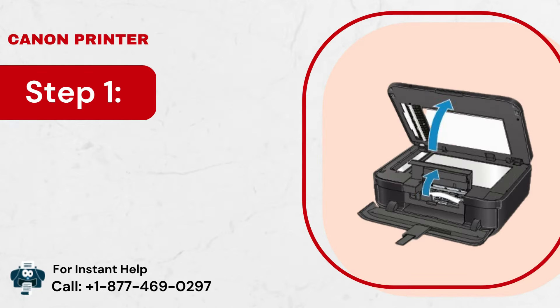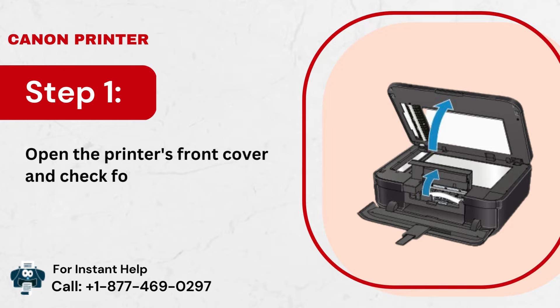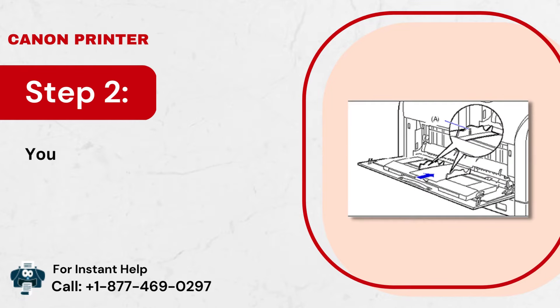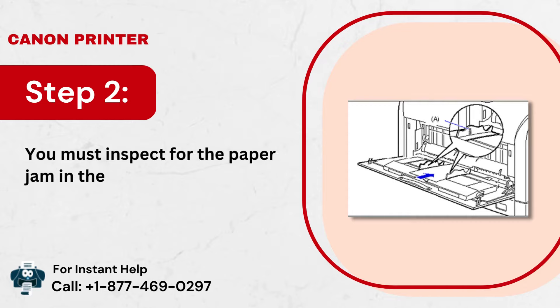Step 1: Open the printer's front cover and check for the paper jam inside it. Step 2: You must inspect for the paper jam in the sheet feeder tray.